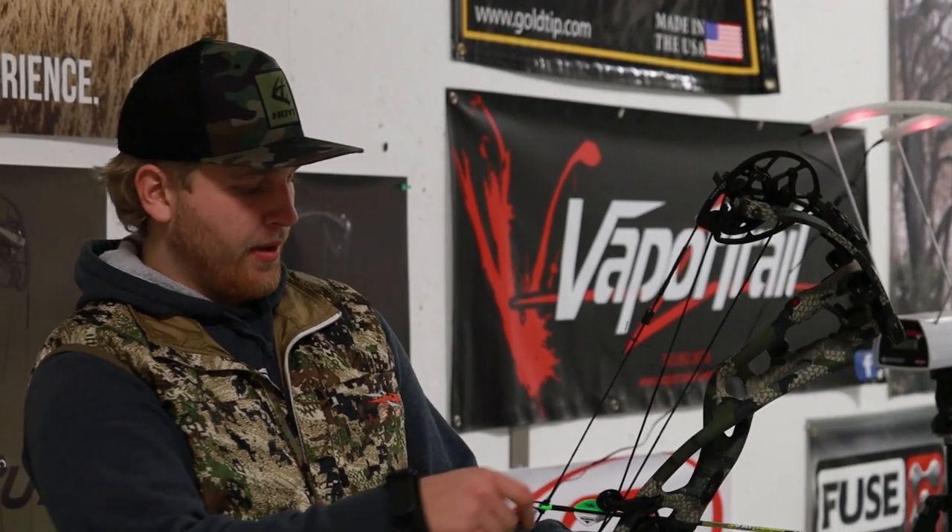I'm going to do a real world speed test. I've got a 475 grain hunting arrow here, 29 inch draw, 70 pounds.